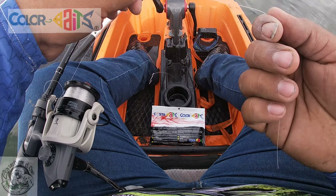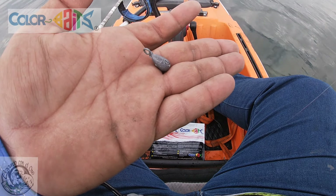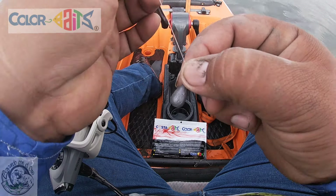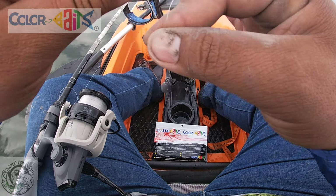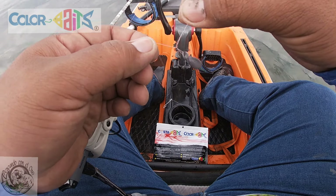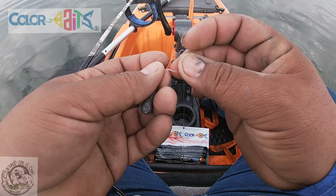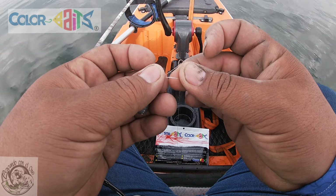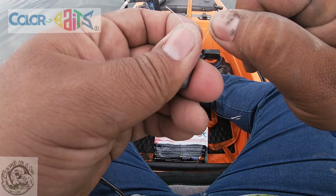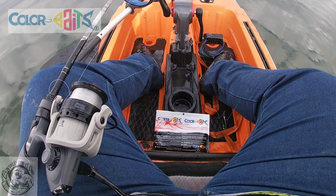Muchos pescan con el plomo de drop shot; yo la verdad no pude conseguir, pero prácticamente es lo mismo. Voy a meter esta perita. El nudo que le voy a hacer es muy sencillo, el que yo le digo la 'teibolera', pero es un nudo muy convencional, ya todos lo conocemos. Atamos aquí, jalan y listo. Cortamos el exceso.